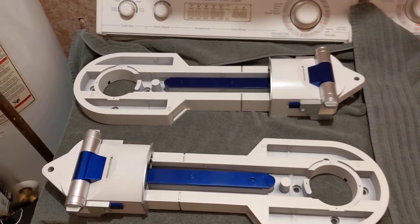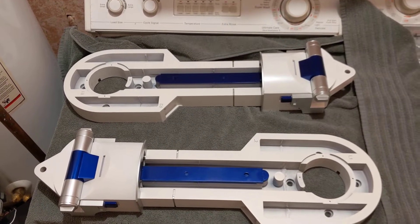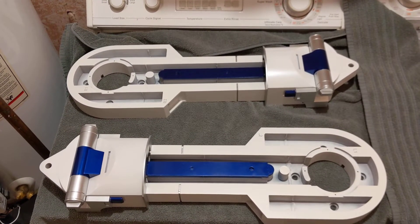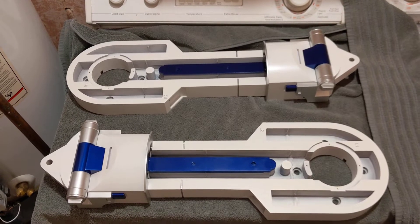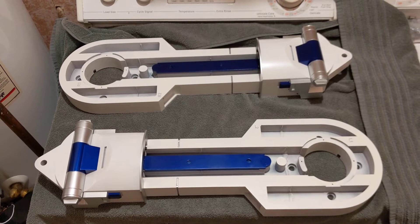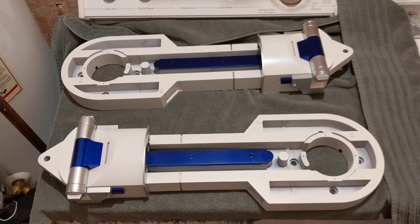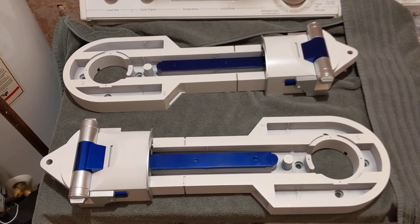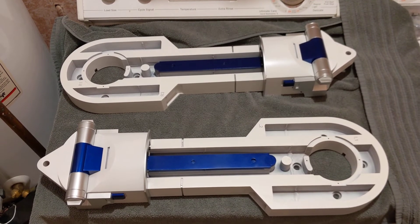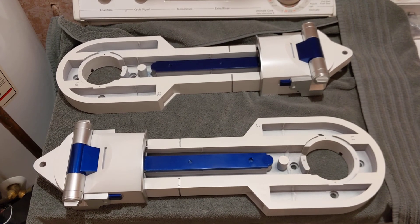Today's update was assembly — I didn't get any painting or prep done on other parts. I've also started working on the center ankle and I'll make a video on that after my fix attempt and figuring out how to best address the issue I'm having with my center foot. Thanks for watching.